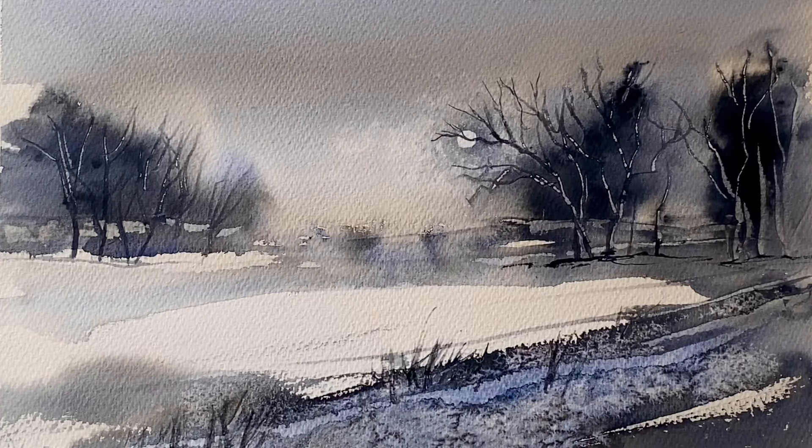I've used salt effects in the front to create these little frost blossoms, and I have made a moon or a sun — it could be, if your sky was a bit lighter — peeping out from behind the trees.